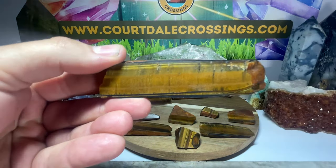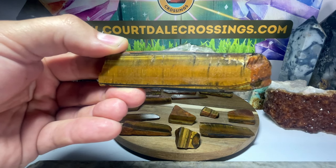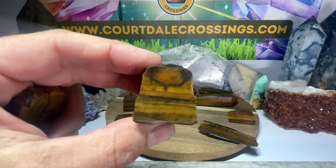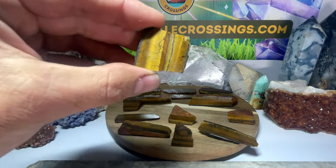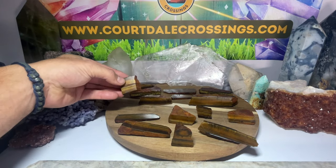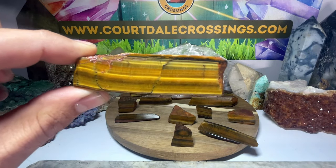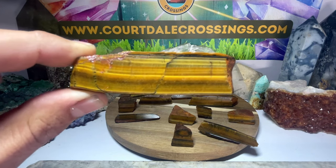Good energy on tiger's eye - it's a good grounder but also uplifting, great for courage, mental stability, and mental vitality. I'll definitely have to do a video to really delve into all the metaphysical properties on this. I think this batch came out pretty good. Some of these little ones are my favorite - all the cool little patterns that popped out. It wasn't too hard to cut and pretty easy to polish overall. I'm going to be putting a good amount of these on Etsy - go to courtdalecrossings.com and that'll take you right to my Etsy shop.